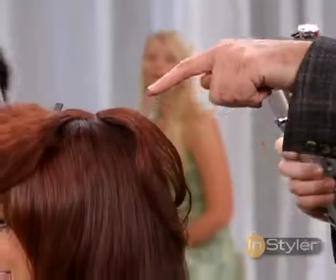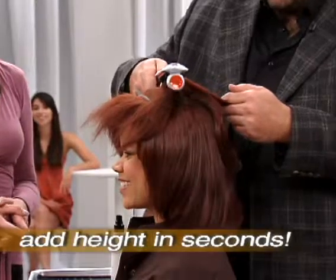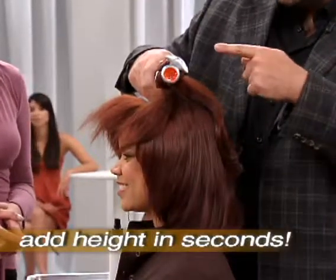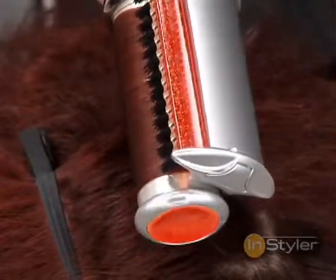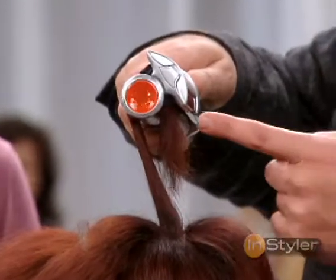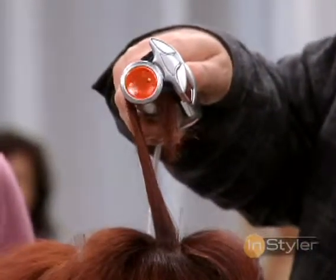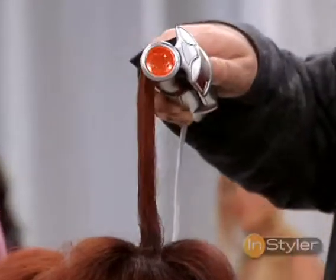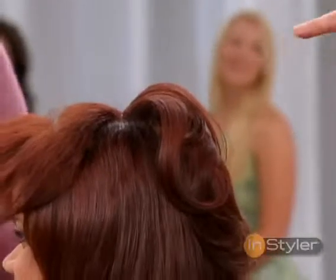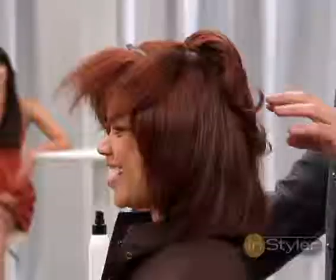Look at that bump right there — beautiful. We're going to take this crown section again, over-direct, and you can honestly see how smooth and beautiful that hair looks on that barrel. Absolutely beautiful — yes, it does look like silk. As it's going through, it's frizzy and dry, and when this comes out, look at that body right there. That is awesome. That is magic.